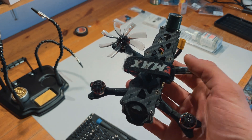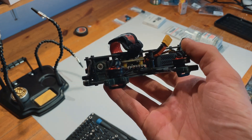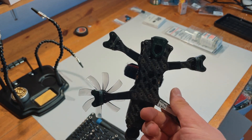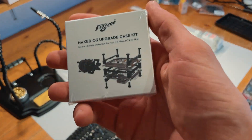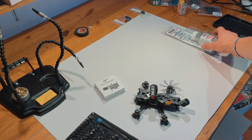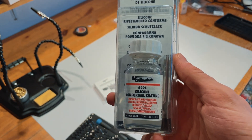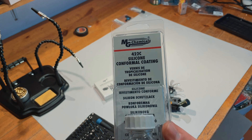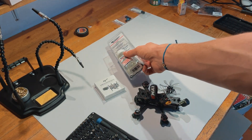Today we are converting this Gin F25 from Quadmula. The plan is to convert it with the Flywoo Naked O3 kit and in the same process make it waterproof with this 422C silicone coating, so it's lighter and more robust against moisture.